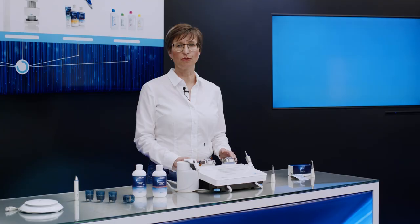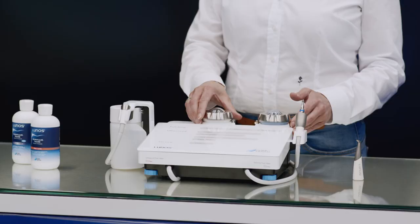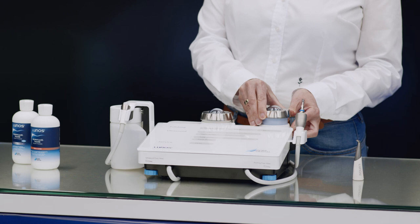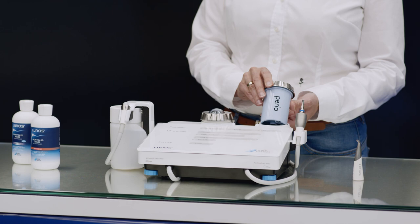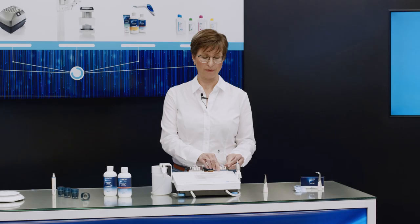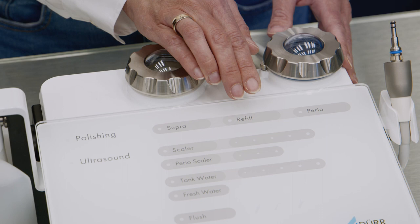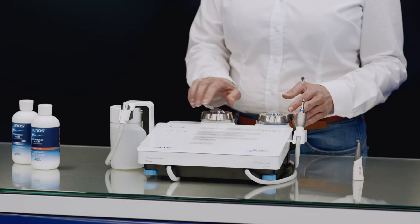A total of two powder containers are provided in the device. The supra container is used with the powder jet handpiece in combination with the supra function, while the perio container is used with the perio function. You just need to remember to relieve the pressure by pressing the refill button. The containers are then refilled simply and cleanly while still in the device.